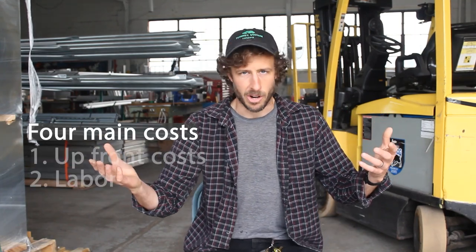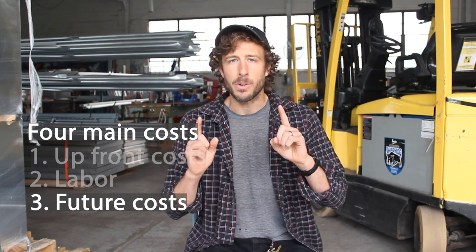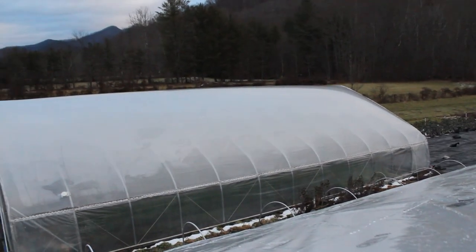How much will both structures cost over time? Which one sets you up to save more money long term? Double layer inflated greenhouse plastic on average tends to last a bit longer than single layer plastic on a structure. Part of this has to do with the inflation, which creates consistent pressure on both layers, meaning they tend to move less or wave less in the wind — which goes a long way to help prevent them from breaking down prematurely. You might actually get one or two additional years out of your greenhouse plastic if you have two layers of inflated plastic.